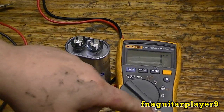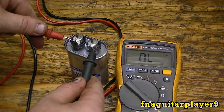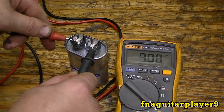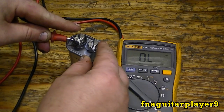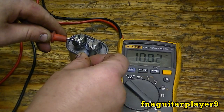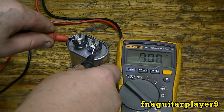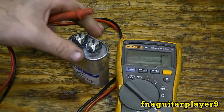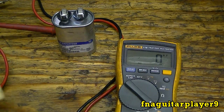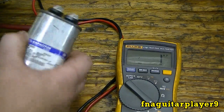To check the capacitor, set your voltmeter to the capacitance setting. Take your two leads and put them on the terminals. We're reading 9.08 microfarads. One tip: don't touch the leads or the capacitor body while measuring, because as you can see, it changes the capacitance reading. This is a 10 microfarad capacitor with a tolerance of 6%, so the minimum is 9.4. Since it's reading 9.08, it's below that threshold — this capacitor is bad.